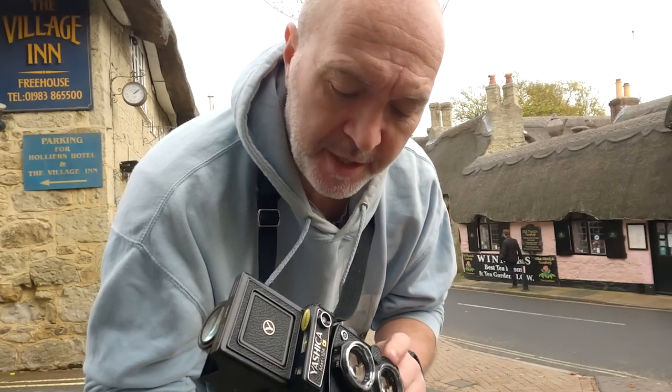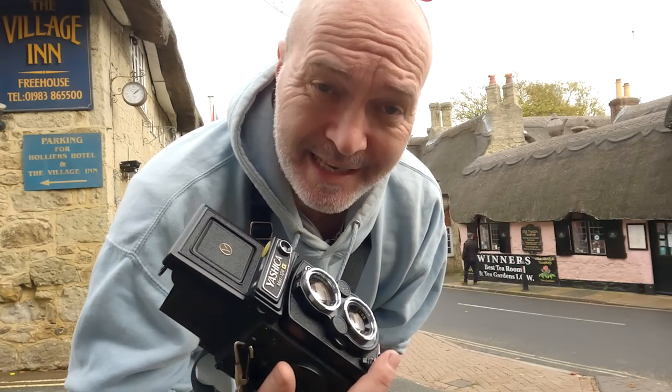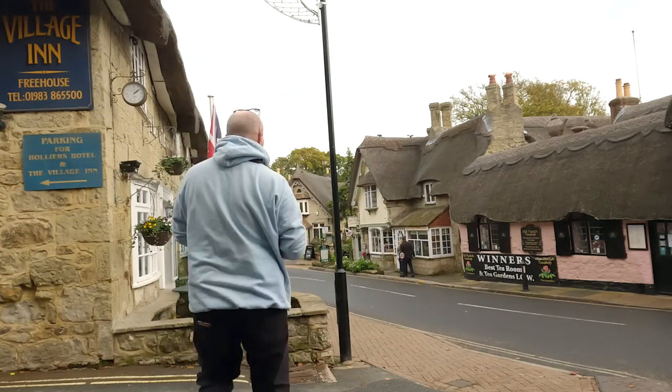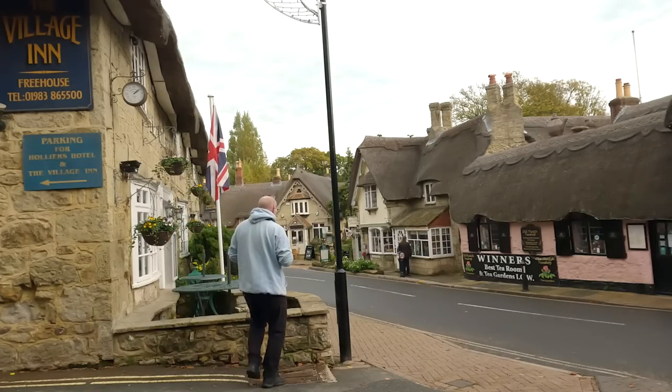So I'm shooting this at 200 speed and I've done a little bit of metering. It's giving me 1/60 at f8 on this scene here. It's quite a light overcast day, so it's quite nice. There are a couple of people over there sitting at that shop.